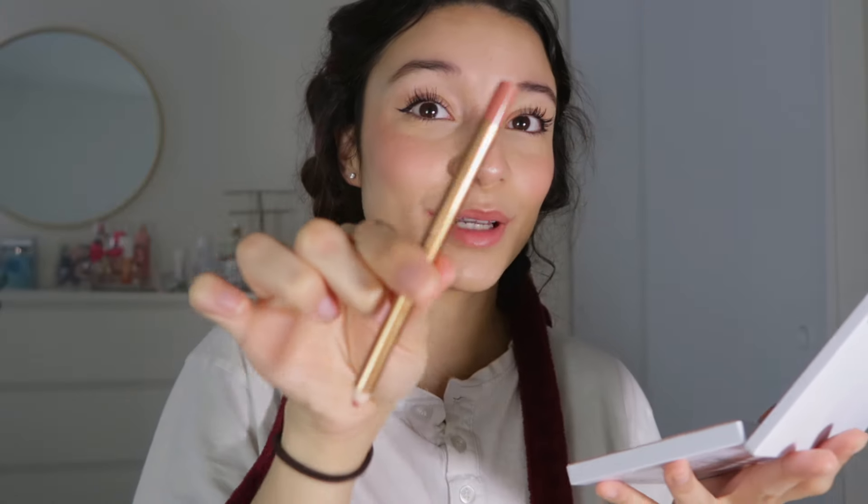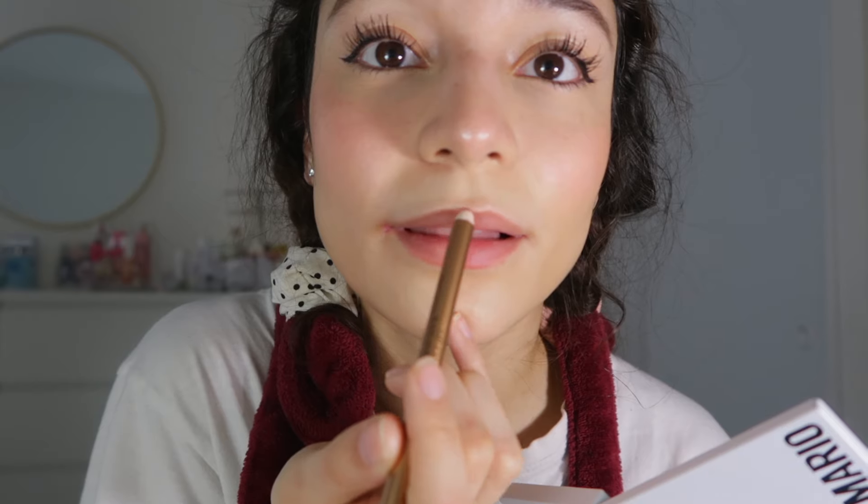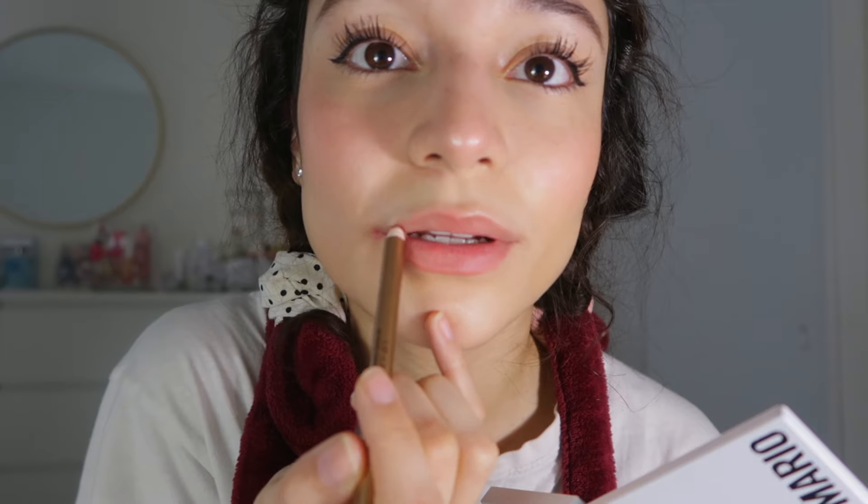I think scrunchies are healthier for your hair than normal elastics. I have no idea what to do with the ends, but I've seen people tie it up — I think I'll just leave it or tuck it in. If you guys want to see the final results, make sure to follow because I'll be posting a video tomorrow showing you guys how it turns out.